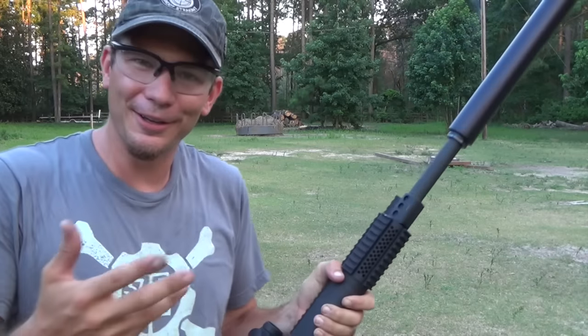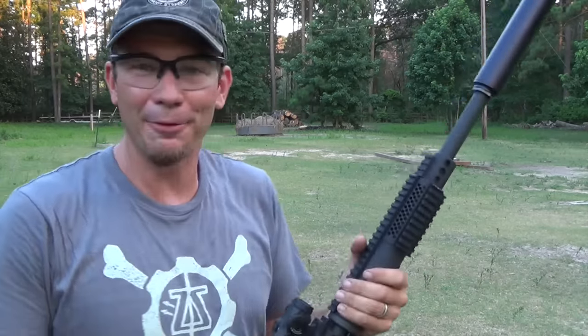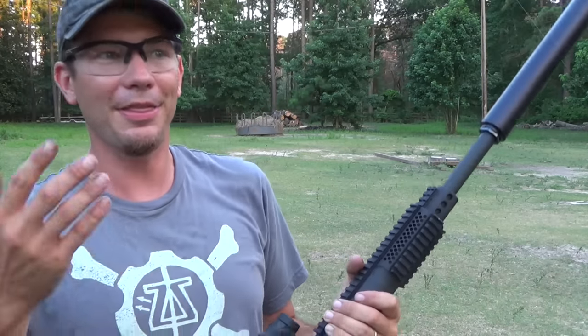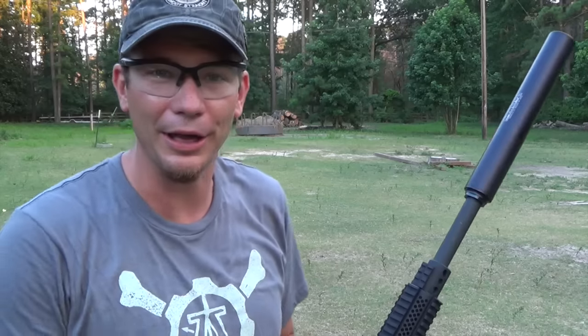I was shooting it over here earlier today just testing zero, and one of the guys came from about 150 yards away and said 'what was that? Was that a nail gun?' And that's about what it sounds like — a big pellet rifle. You just get that airy, hollow thunk out there.